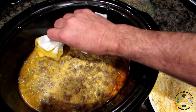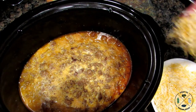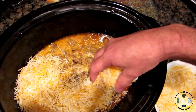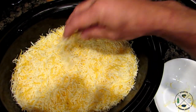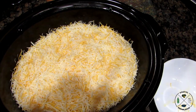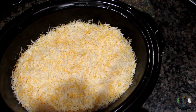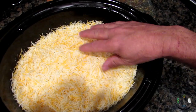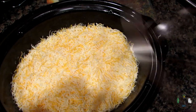Now we're going to add the cheese. I put six cups of cheese in one of these big crock pots. I use a shredded blend, but I've also shredded my own cheddar — it's really up to you. If you don't want as much, I've made it with four cups, but six cups in a crock pot this size really seems to do the trick. Put the lid back on.